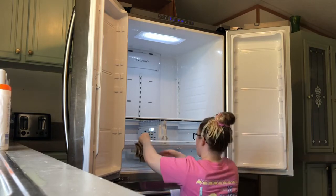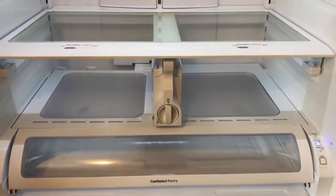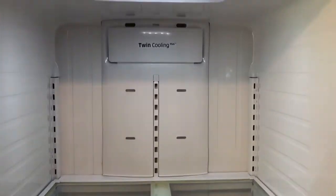Underneath this drawer was pretty dirty — I didn't even think about cleaning it at first. Now everything looks pretty nice and clean.